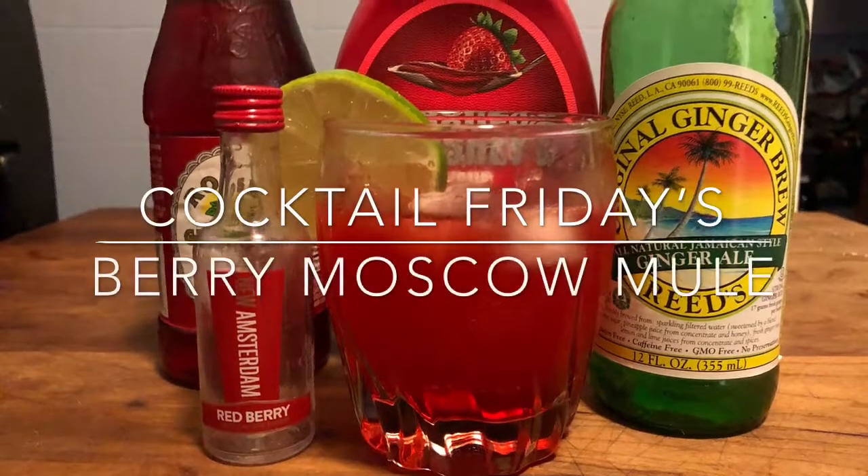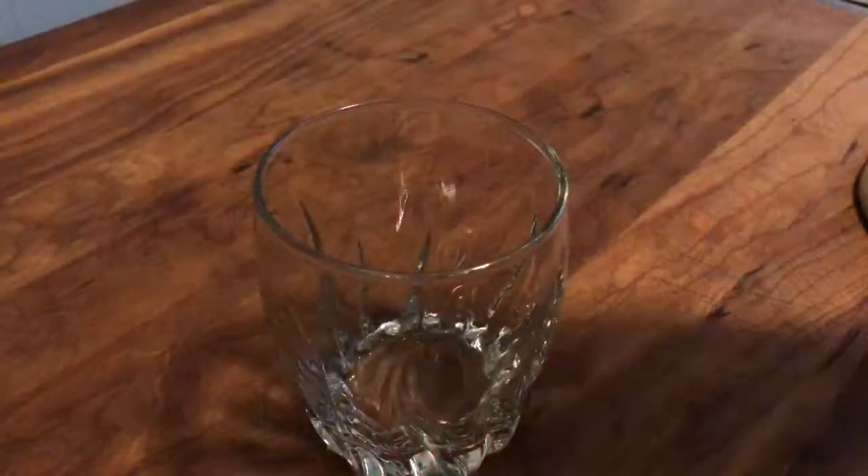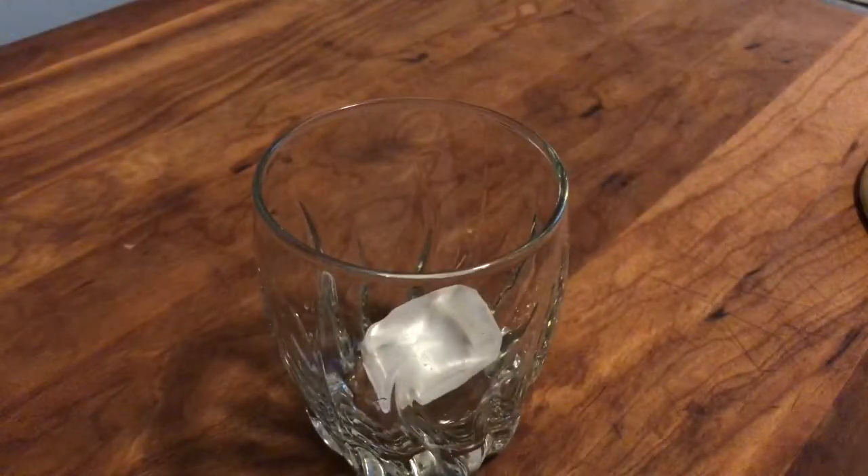Welcome to another edition of Cocktail Fridays and today we'll be drinking a berry Moscow Mule. First we're going to get started with adding some ice to our glass.